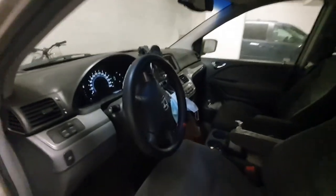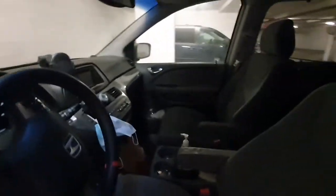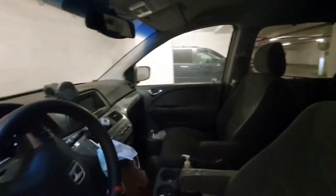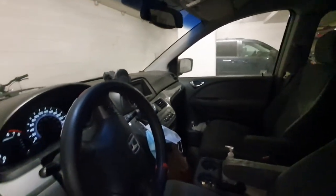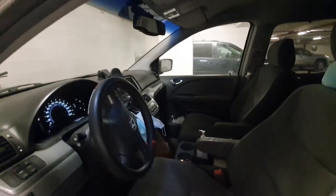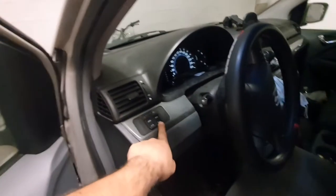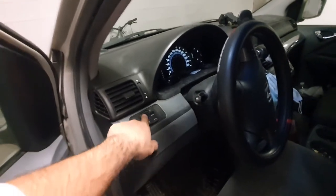Hello guys, I'm here again to show you how to fix the side door of a Honda Odyssey — this is a 2005, but it may work for other models. I cannot open the side door with the buttons and it doesn't work anymore.